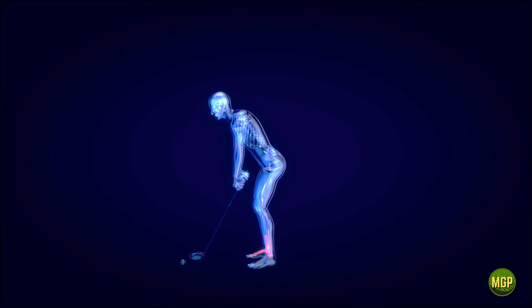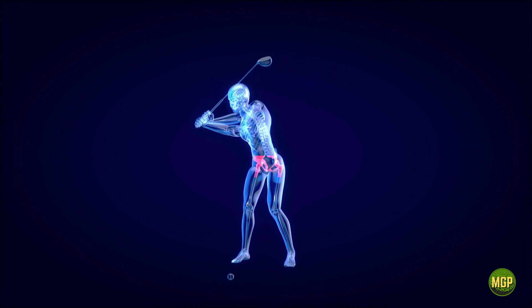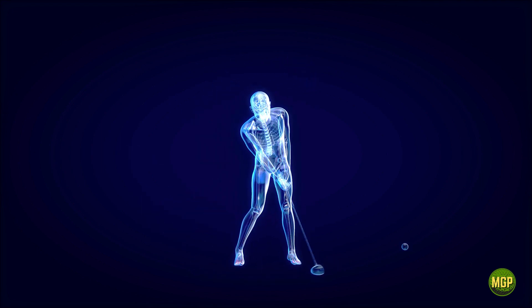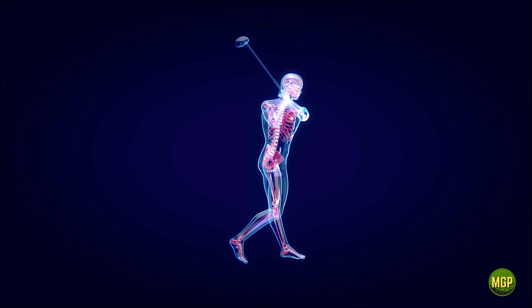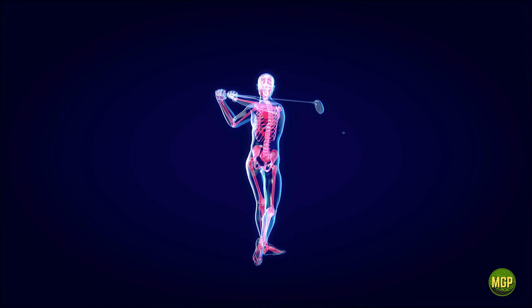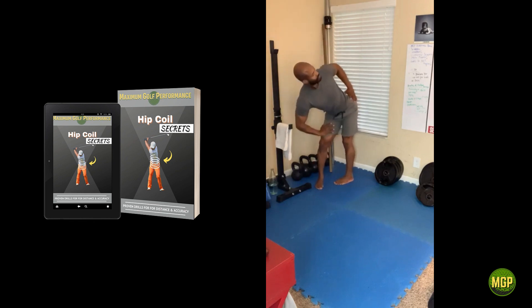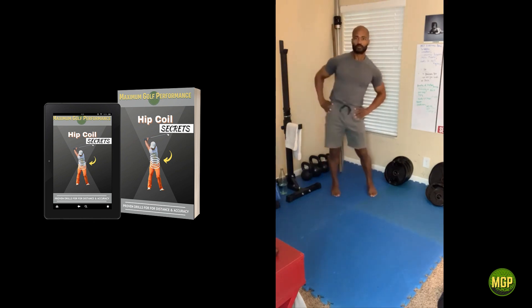When it comes to weight transfer, being able to load your back hip on the backswing and then take that kinetic energy and transfer it into the ball is going to be how you gain that extra power and torque in your golf swing. This will be accomplished through specific weight transfer drills, mobility drills, and coordination drills.